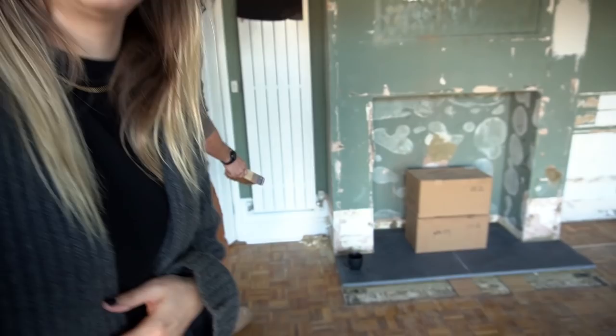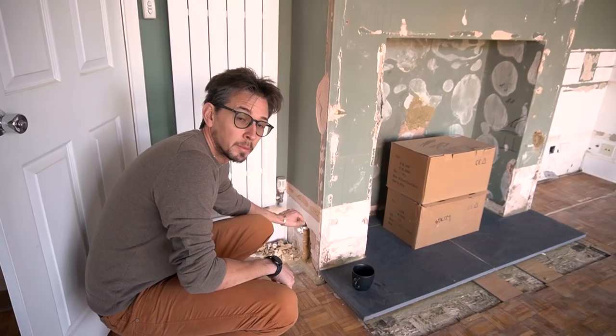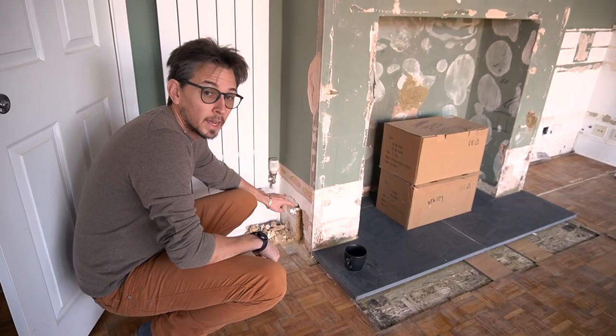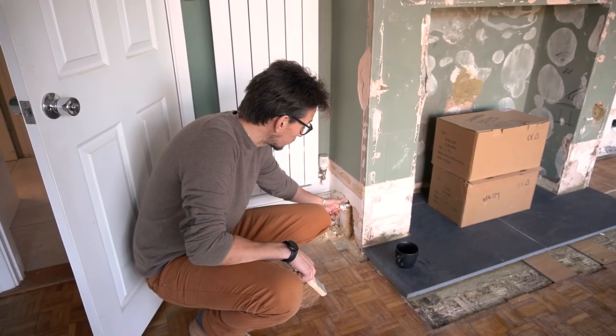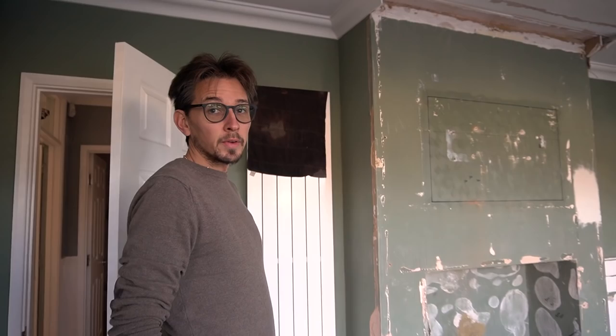We had seen this pipe before but assumed the previous occupants had their log burner hooked up to their central heating, so I thought this was an outlet for water. But it turns out that at some point they had a gas fire in here — when the cap was taken off, gas came pouring out, which obviously wasn't good. The guy had to turn the gas off, there's still a slight leak, and we have to get a plumber to come and cap that off — and it's probably not best being directly next to a fire either.